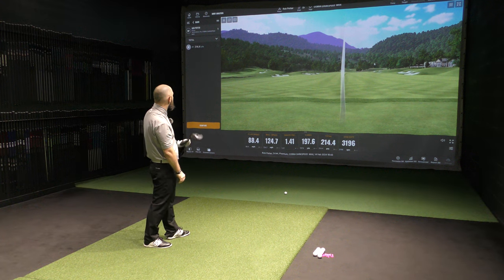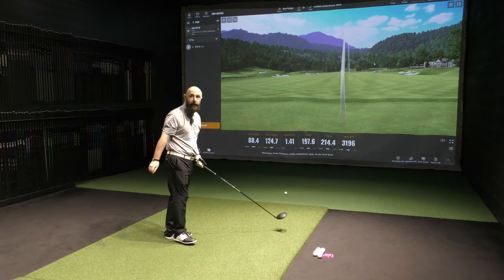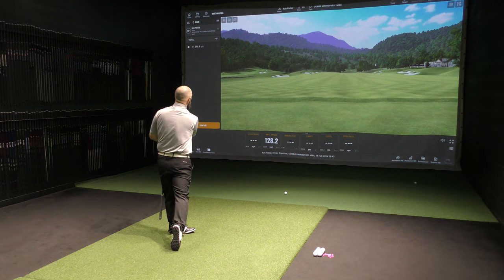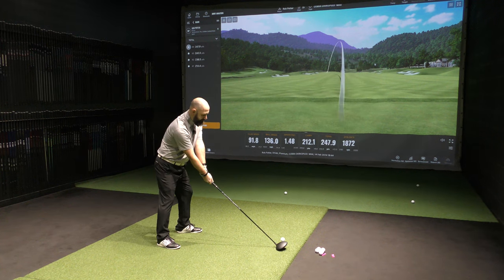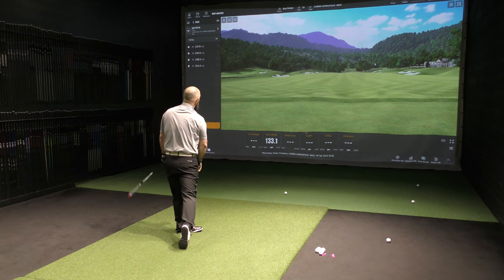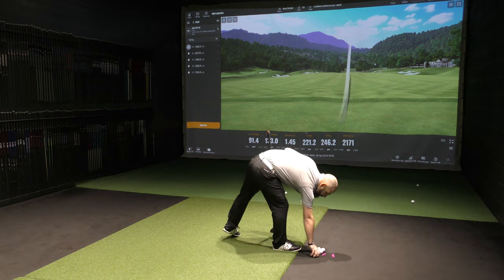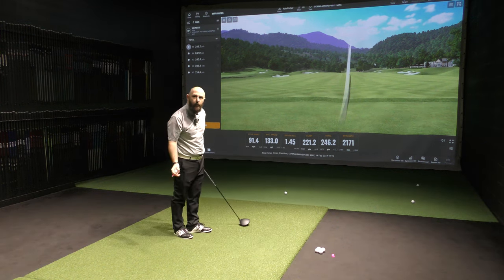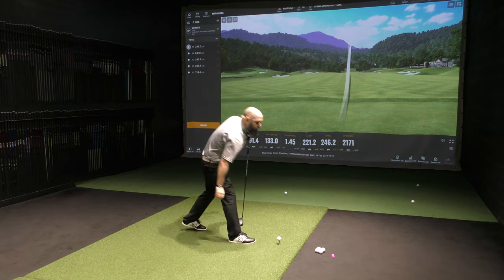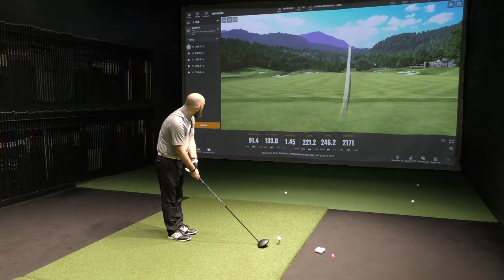That was all right — you'd take that first shot of the day all day long. What I like about it is that it's not got that right-to-left flight I was worried about. With some of the other draw bias drivers we've tried, I was still able to push them out there, but this one doesn't seem to be doing much of that. Spin's good too.